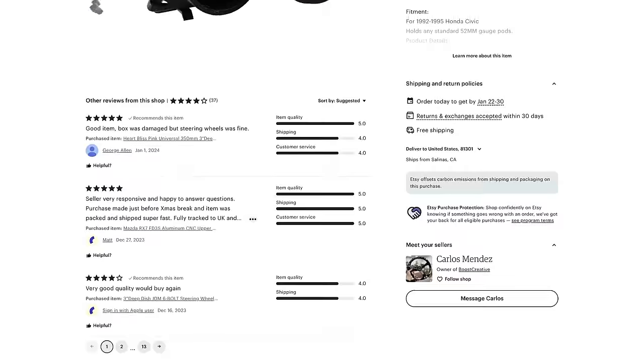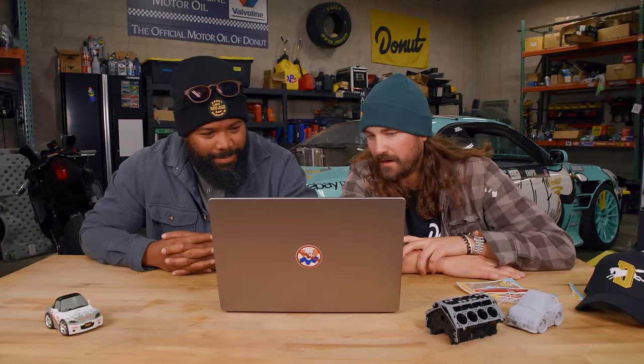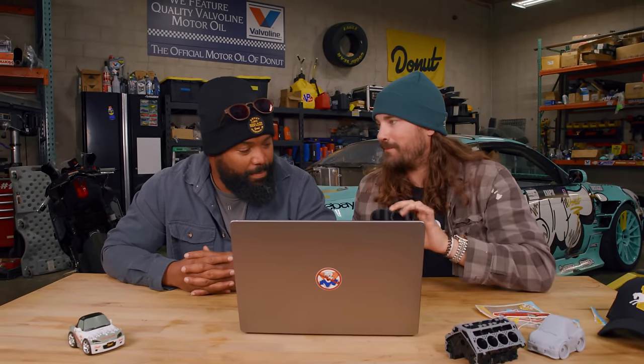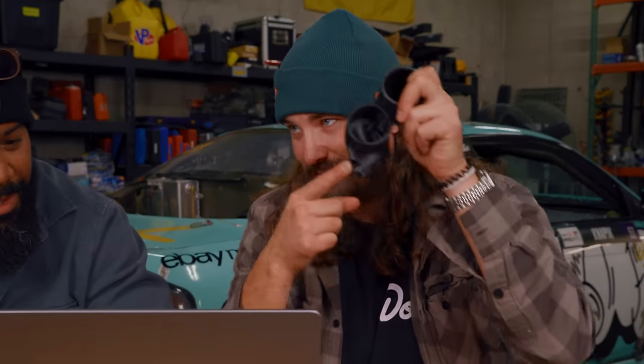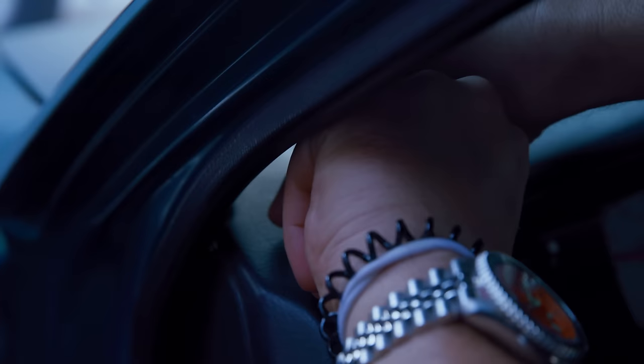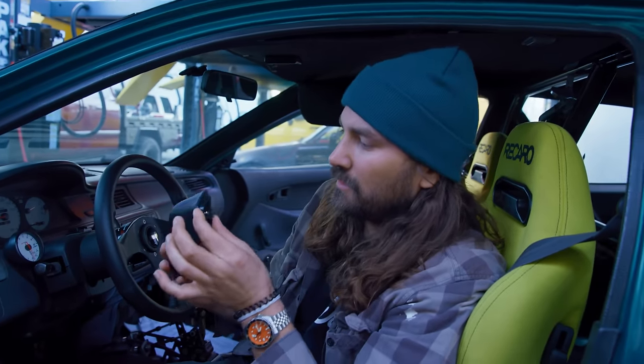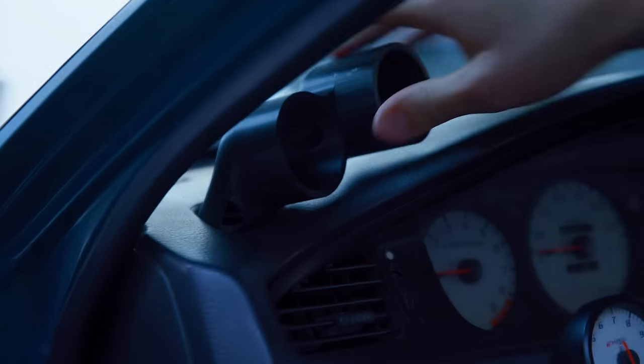Our next Etsy products — some stuff for the Civic. We have $40, 52mm dual gauge pod mounts for a '92 to '95 Honda Civic EG, functional window vent. So it maintains your vent, but it goes from being a vent this size to a vent that is this size — hella concentrated. The wires go through the venting system — that's kind of cool, you got a passageway. Let's go install this and see how it fits. It's pretty wobbly if I'm being honest with you.